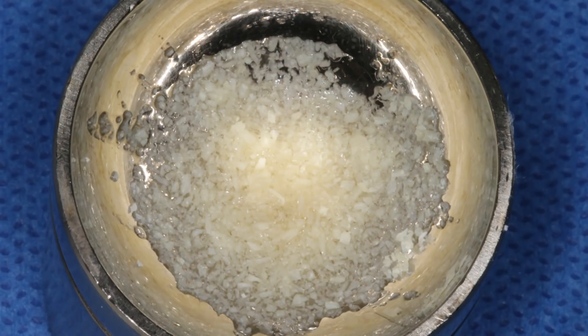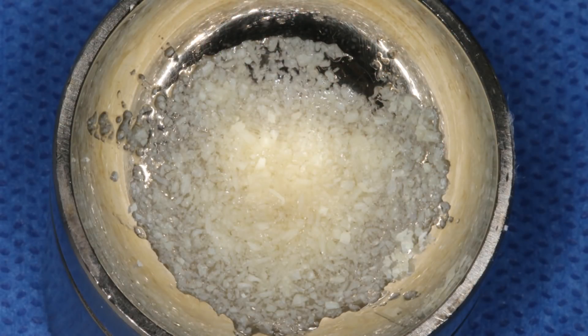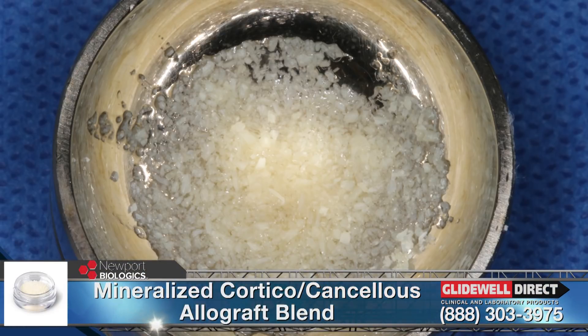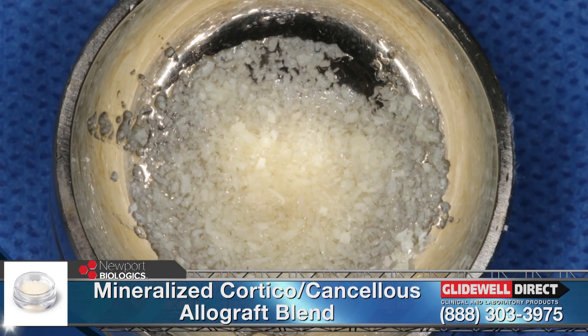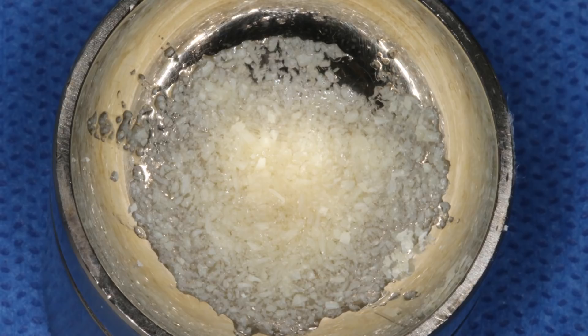The allograft material was dispensed into a sterile dappen dish. This mineralized cortical cancellous allograft blend is well suited for this situation, as the range of particle sizes allows for a mixed resorption rate by the osteoclasts responsible for bone growth and healing. I personally prefer to wet the allograft material with sterile water. This allows for ideal handling characteristics when transferring the graft material to the surgical site. The membrane was then trimmed to a size that covered the defect and engaged healthy bone more than two millimeters past any defect on the facial and palatal aspect.